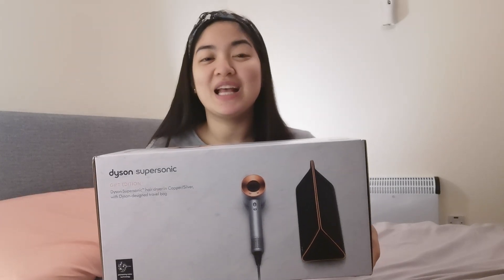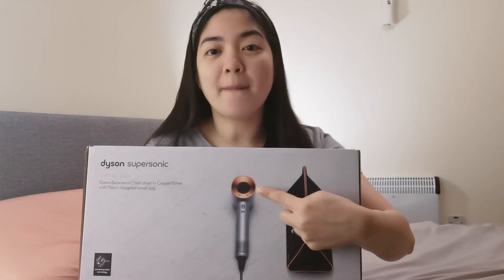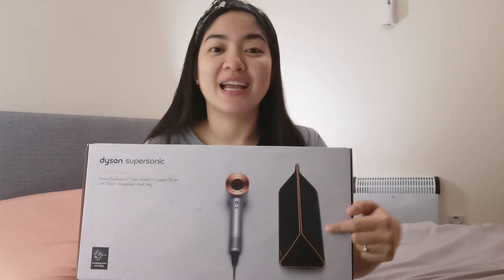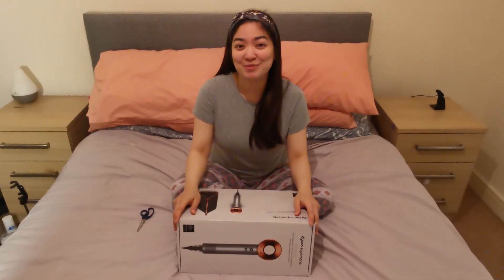He got me the limited gift edition, which comes in copper and silver in color, and a storage bag. I usually blow-dry my hair almost every day before I go to work, because I usually get headaches if I put my damp or wet hair into a bun, which I always do at work. So now, come join me to unbox this Dyson baby!